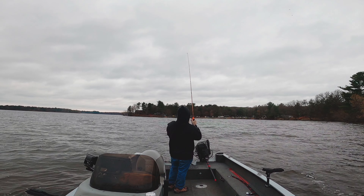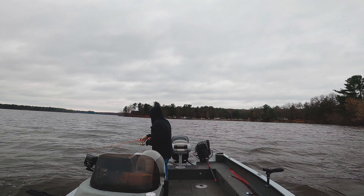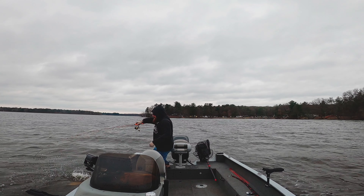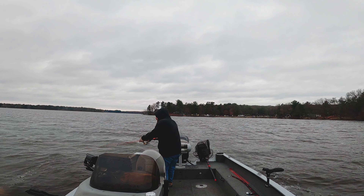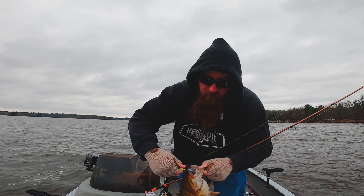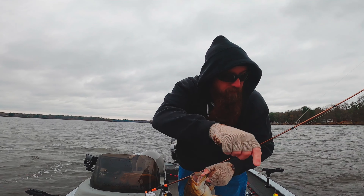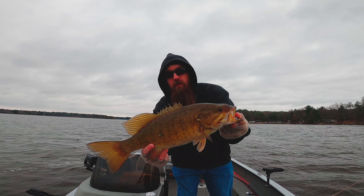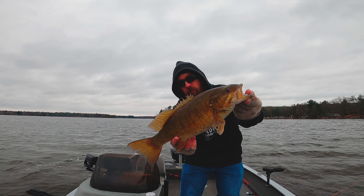There's one — looks like a smallmouth. Oh, and he's airborne! There you go guys, mission accomplished. Got a nice smallmouth on the rattling googly eye jig head with the tickle tail. Darn nice smallie — not huge, but a good one.